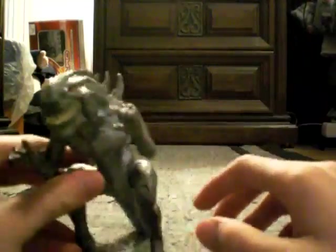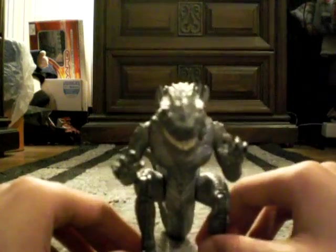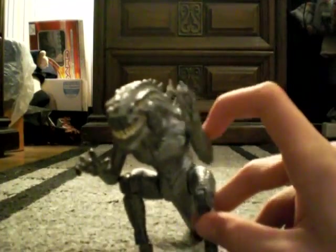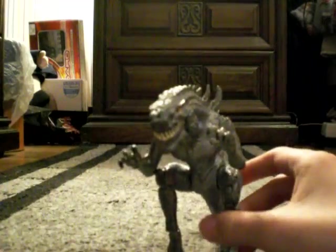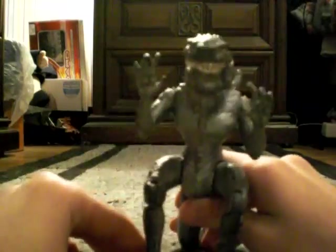This is actually probably one of the harder figures to find. You can get him on eBay — I think that's pretty much the only place you can get him. I got mine for 10 bucks, but right after I bought him I saw a lot of other ones ranging from anywhere from 5 bucks to 20 bucks.